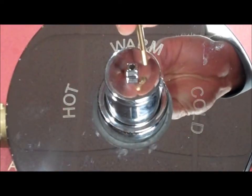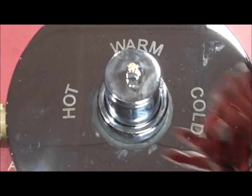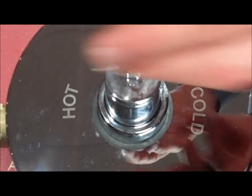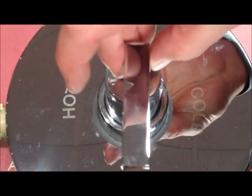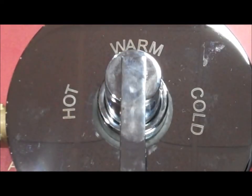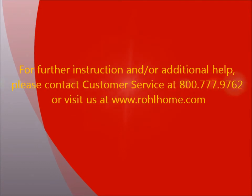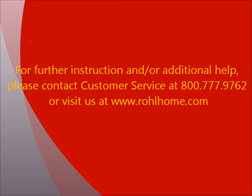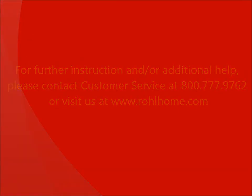Reinstall your screw, hand tighten, replace your handle, and tighten down with the Allen key. Reinstall your screw here. There you go!